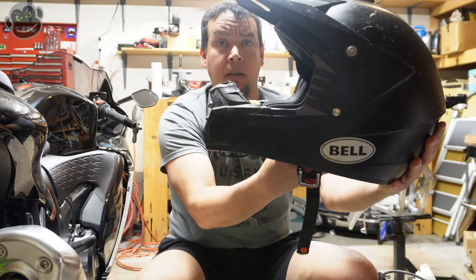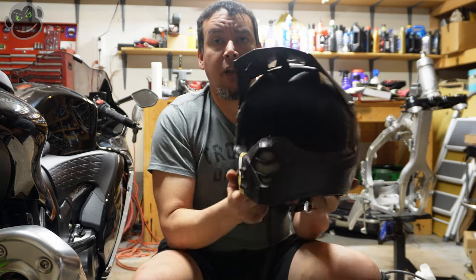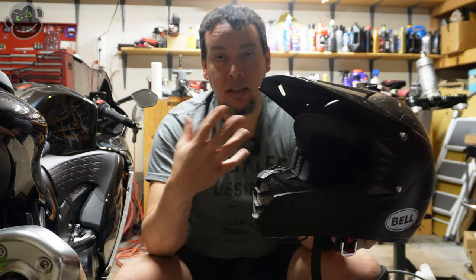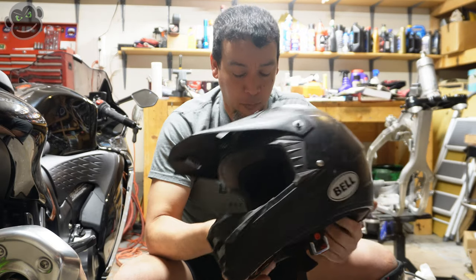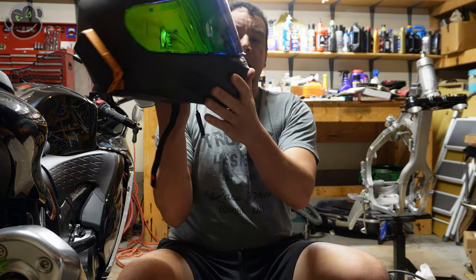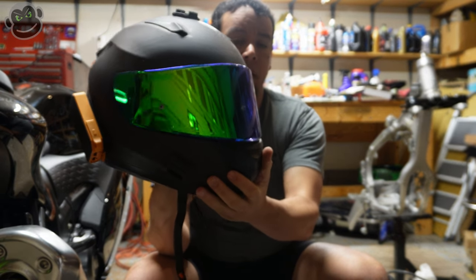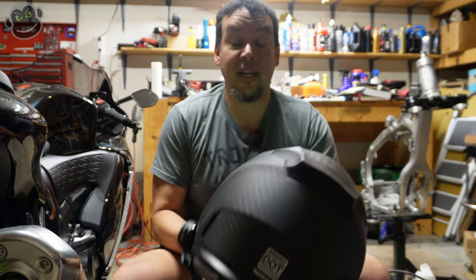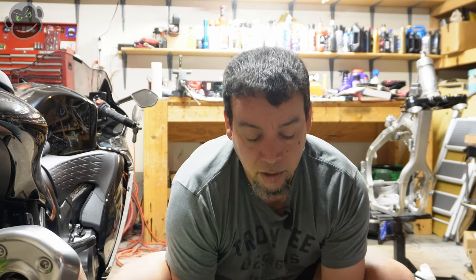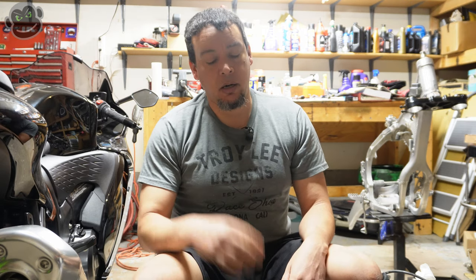The motocross helmet is completely different from a street helmet. You can see the mouthpiece protrudes quite far — the whole point of a goggle system in a helmet like this is so you have lots of airflow. With a full-face street helmet, you've got the full visor and you just don't get the airflow required for off-road riding. Motocross is a much more cardiovascular situation — your heart rate can be 180 beats per minute easily.